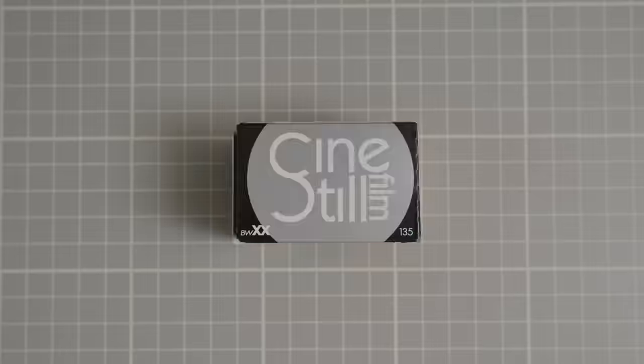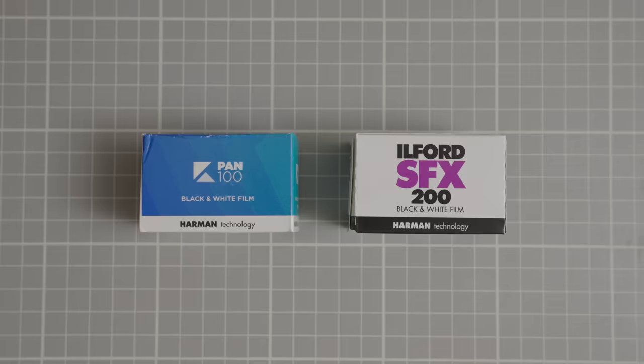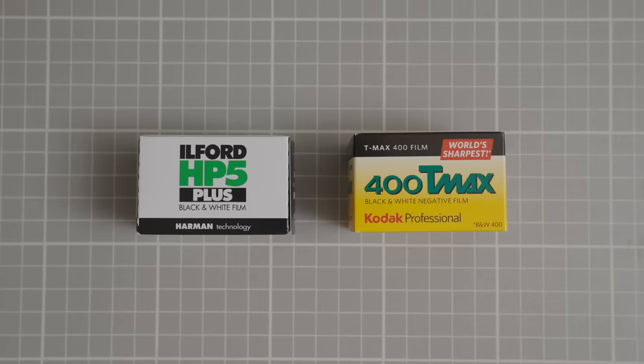Howdy! Let's talk about black and white film. There's a lot of it, so let's narrow it down and only pick two of them. But out of these two, which one's right for your photography? Why shoot one film stock over another? Is one better than the other? Can you even tell the difference between them? Does it even matter?